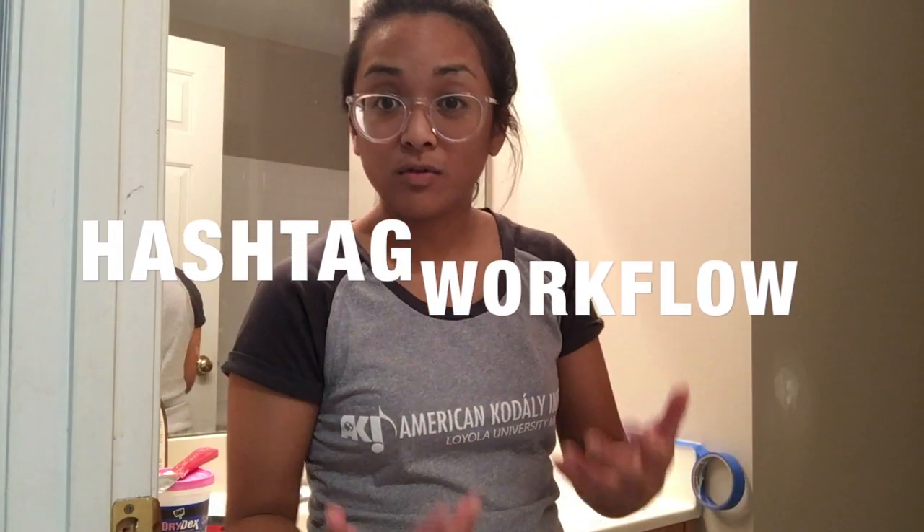Thank you so much for joining in on another episode of Home Improvement with Hannah. If you like what you see, make sure you tune in every day because I post a video every day. I would also love to see if you're using painters tape — if you post a picture, just put the hashtag workflow. All right, see you later.